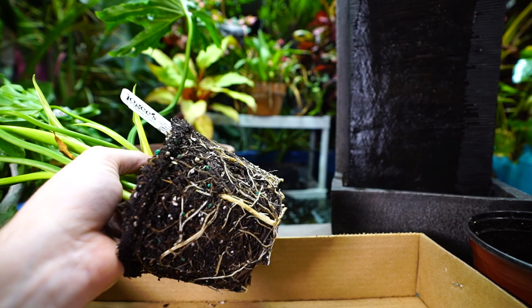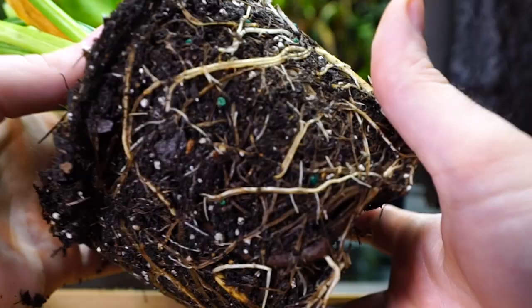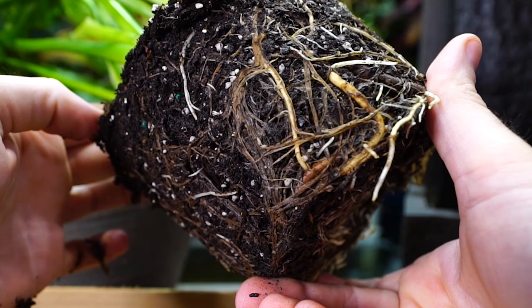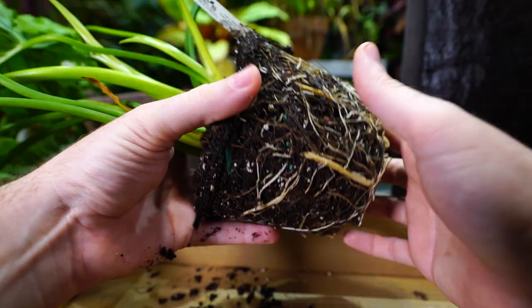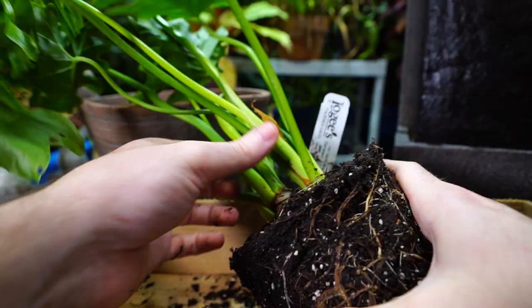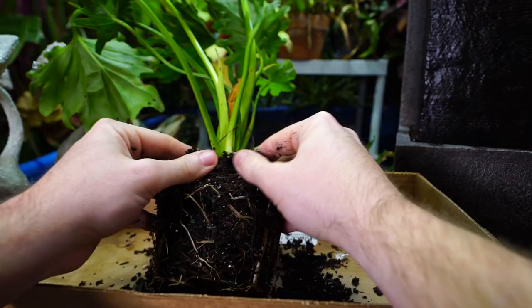I was expecting a lot of nasty stuff going on in the roots, but they actually look pretty healthy — no critters. I watered this yesterday; I always like to make sure plants have been watered at least a day before repotting so they're nice and sturdy. The cell walls are firm and I don't have to worry as much about breakage or bruising.